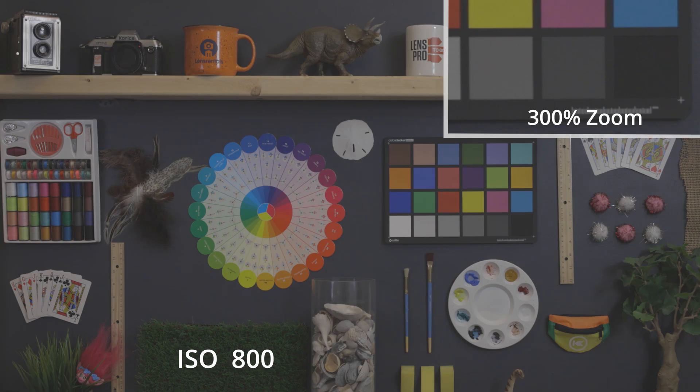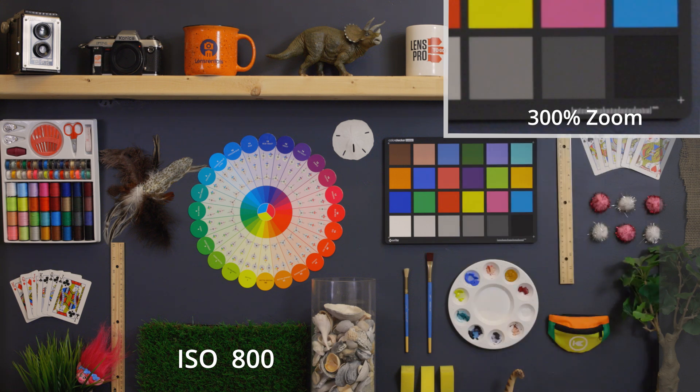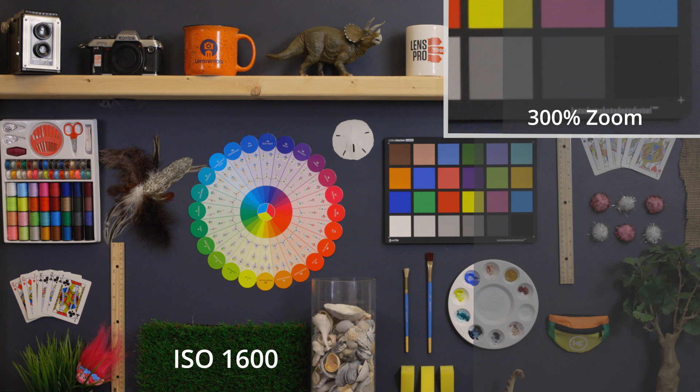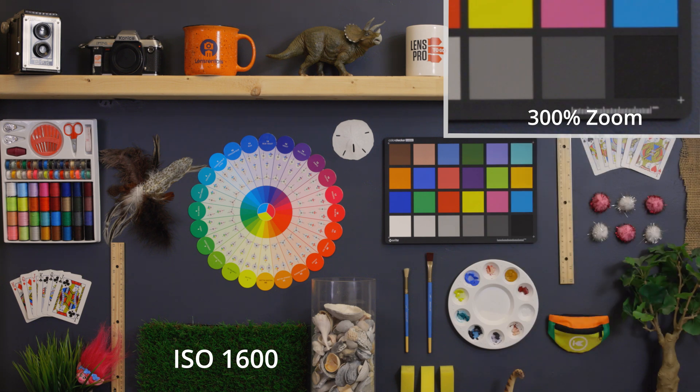800 ISO — hardly any noticeable difference from 400 ISO, still a great clean looking image, but the noise did increase a tiny, tiny bit. At 1600, grain is starting to get a little larger and dance around a little bit more, but still it's looking nice and clean overall, and you would only notice that grain if you were really, really zoomed in.